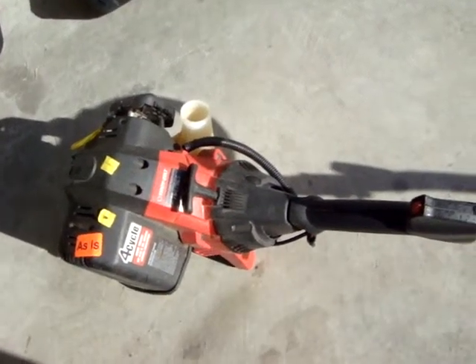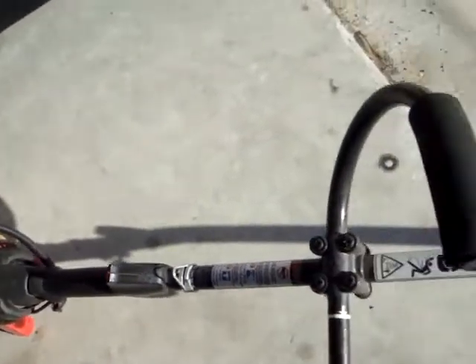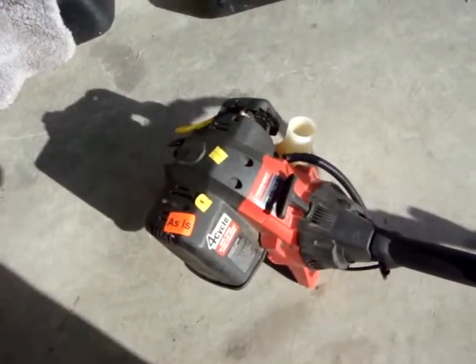Hi, I'm Savage Jim and I have here a Troy-built 4-stroke weed eater. I bought this at a local used store and it says it's as is.